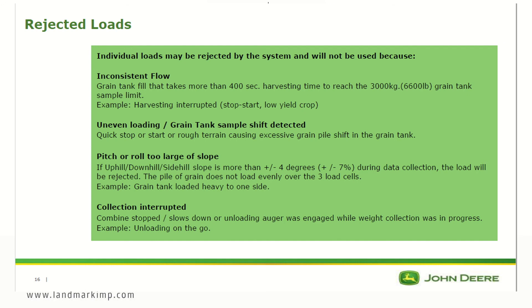There is some potential for loads to get rejected if there is inconsistent flow, uneven loading, or grain tank sample shift detected. Loads will also be rejected if the pitch or roll exceeds four degrees — which is a seven percent grade — or if the collection has been interrupted, such as unloading on the go or disengaging the separator.